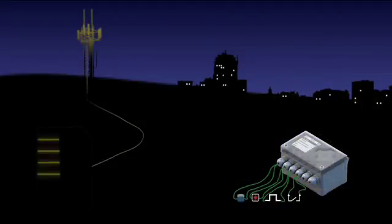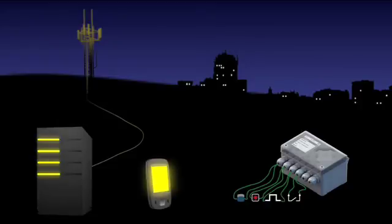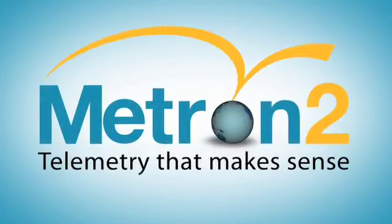The METRON 2 can interface with four sensors, and these can be analog, digital, or pulse-type signals.